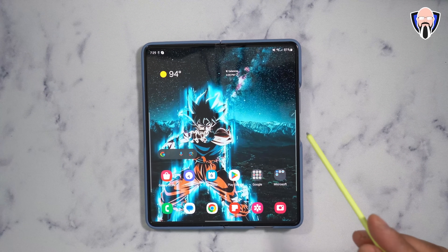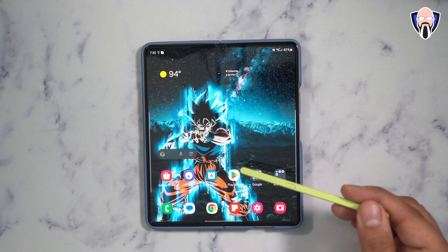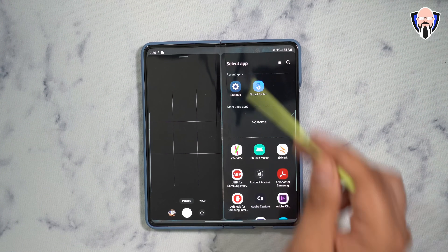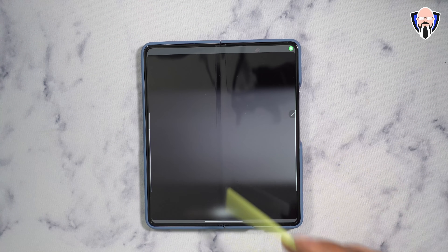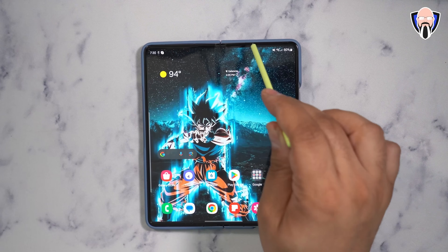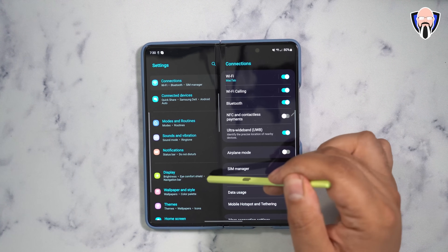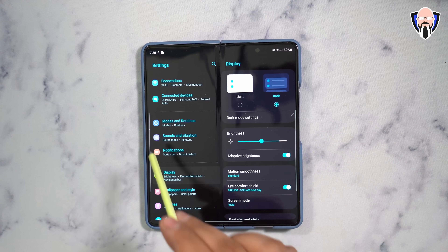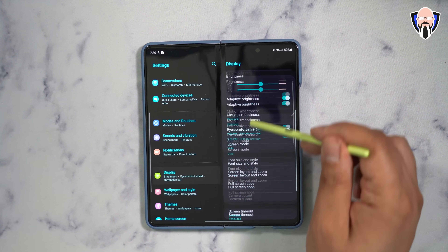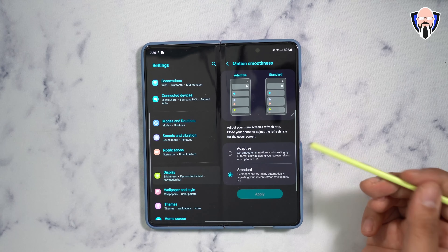To start all the configuration we're going to talk about today, we'll be using the internal display. First and foremost, under display settings, there are a couple of things to be aware of. Both the internal and external displays on the Z Fold 5 support 120Hz refresh rate, which is great. On the external display it's on by default, but on the internal display it is not — it's set to standard, which caps it at 60 frames per second.